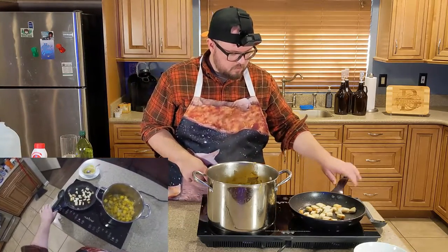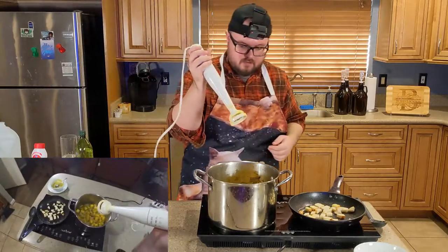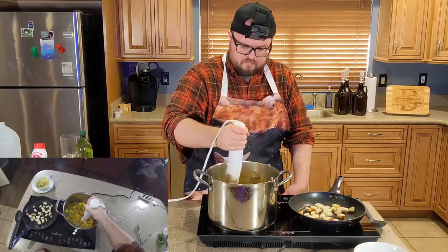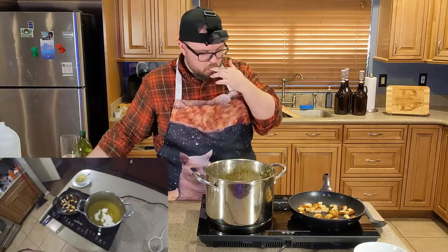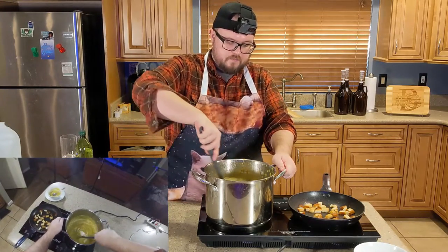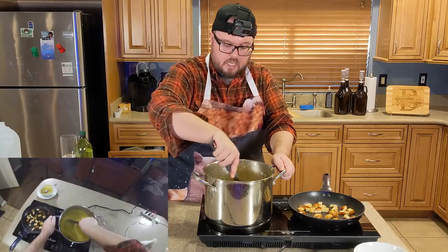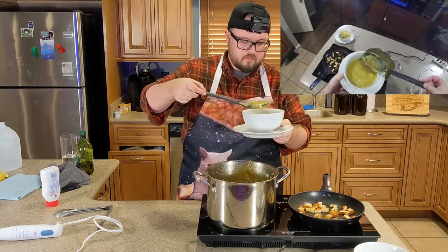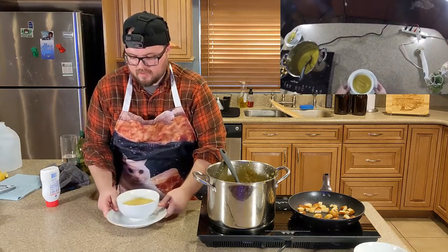I'm gonna turn this bad boy on and start frying the croutons on the side. The blender is back — there we go. Then we stir. Two thirds of a cup of sour cream yet again. So we've got our pumpkin, onion, garlic, thyme, pepper, salt, and of course the chicken broth, and then sour cream to finish it off.